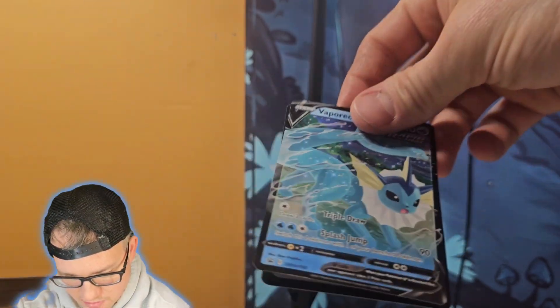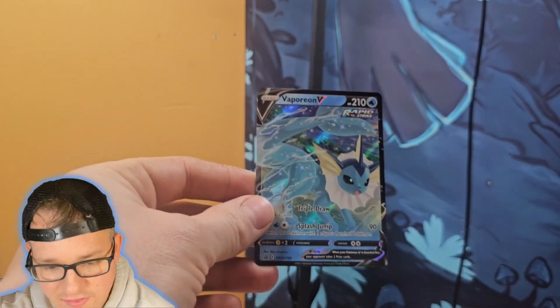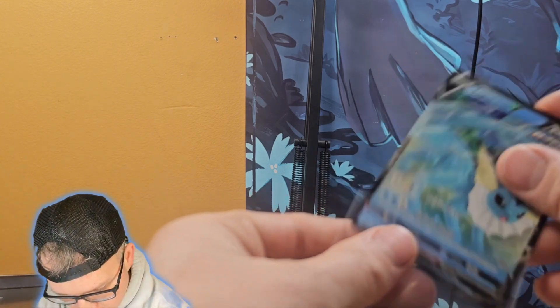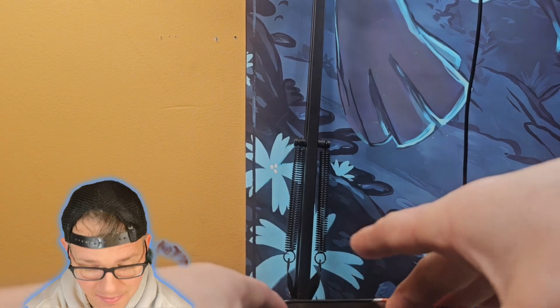Wow, that is a really cool card. There's our V card and a code card — let me get this guy in a sleeve, very very nice. Let's reveal the packs that are in here. I have no idea what to expect. The date on this is 2021 so it is a couple years old.